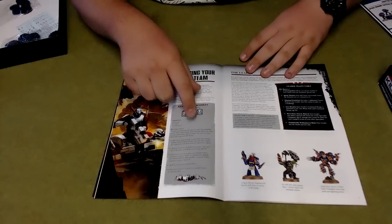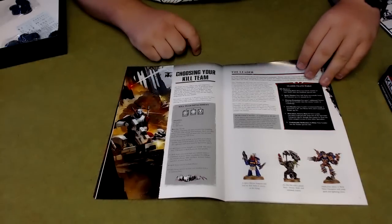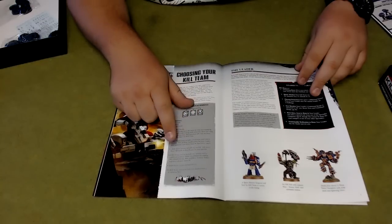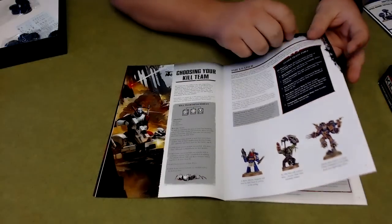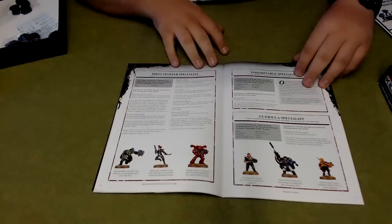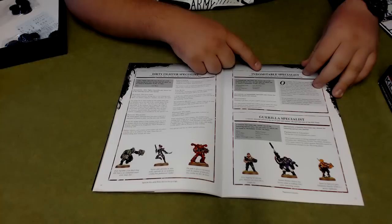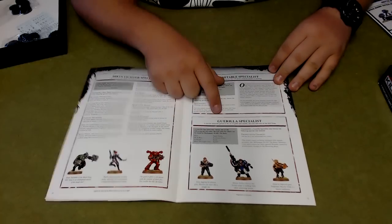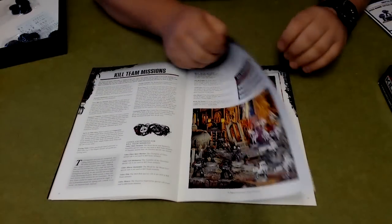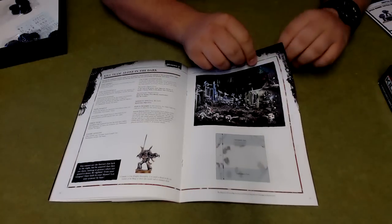The force organisation for a Kill Team is two troops, one elite, and one fast attack. There are restrictions — no terminators or anything with better than a 3+ armour save, and transports can't have a combined armour value adding up to more than 33 across all sides. You've got all your different specialists: combat specialist, weapon specialist, dirty fighter specialist, and guerrilla specialist. Then it goes on to all the different missions, and there are warlord traits for your leader further in the book.